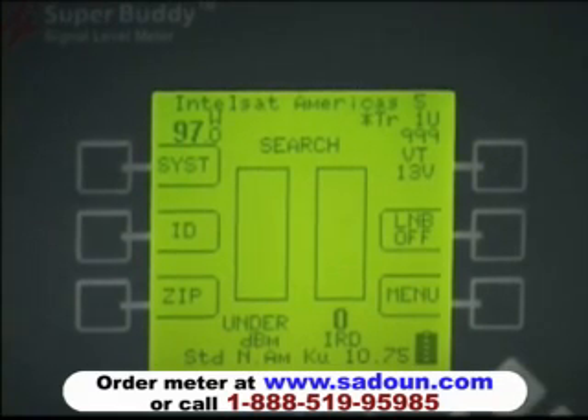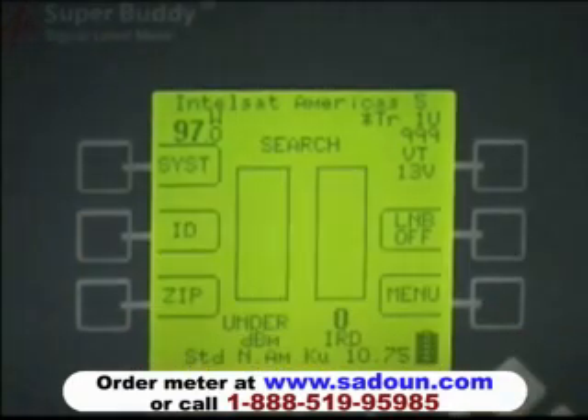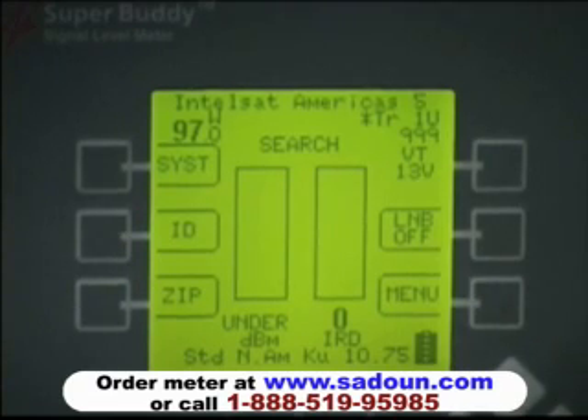The normal run screen is organized with soft keys on each side of the display. Starting in the upper left is the system soft key. You use it to select your specific region, the system type, the LNB style, and a multi-switch style, if in fact you're using a multi-switch.